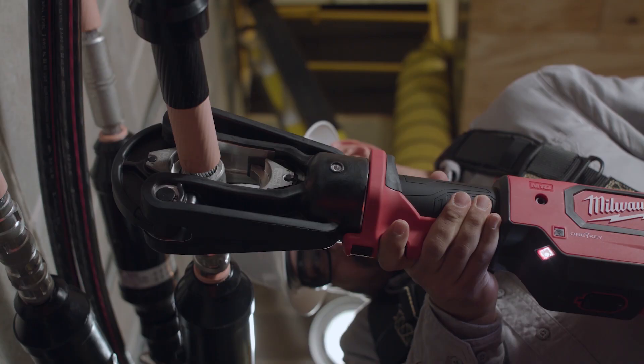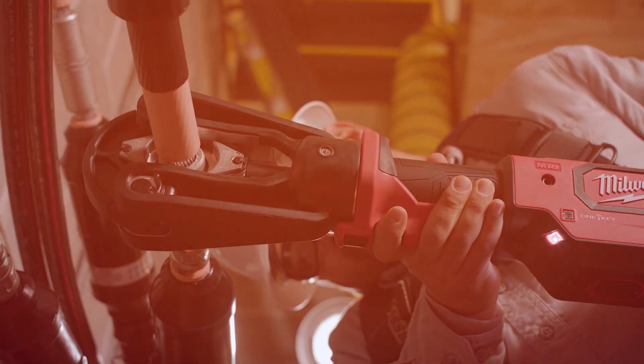When you look at any job, you want inspection to be quick. The ability to hand a report showing that every single crimp reached full pressure to an inspector will speed up that process and provide everyone peace of mind.